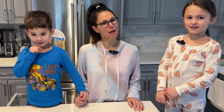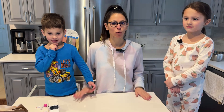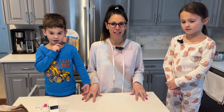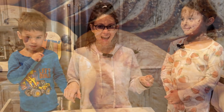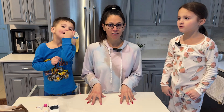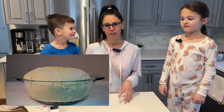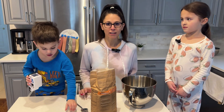Good morning guys, welcome back to our YouTube channel! We are so excited because this morning we are going to show you how to make bread — our favorite thing. It's so much easier than you think. The majority of the time is spent letting the dough rise, so we're gonna get right into it.